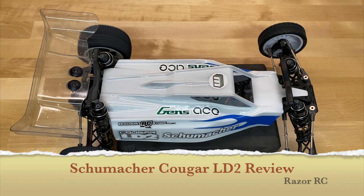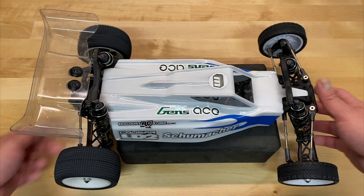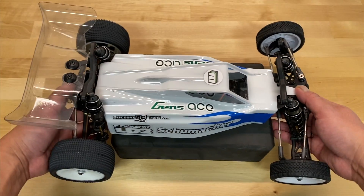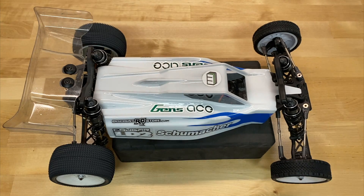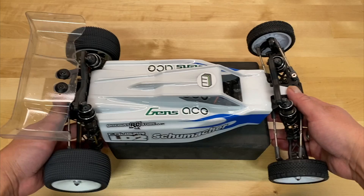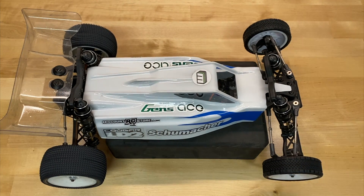Hello world, welcome back to the Razor RC. We are super excited today because we are doing the full overview of the Schumacher Cougar LD2. This is a two-wheel drive, 1/10th scale electric race buggy from the legendary brand Schumacher Racing. It came out a few months ago. I built it, tuned it, drove it, and even raced it, and I wanted to share my thoughts on this awesome little buggy.